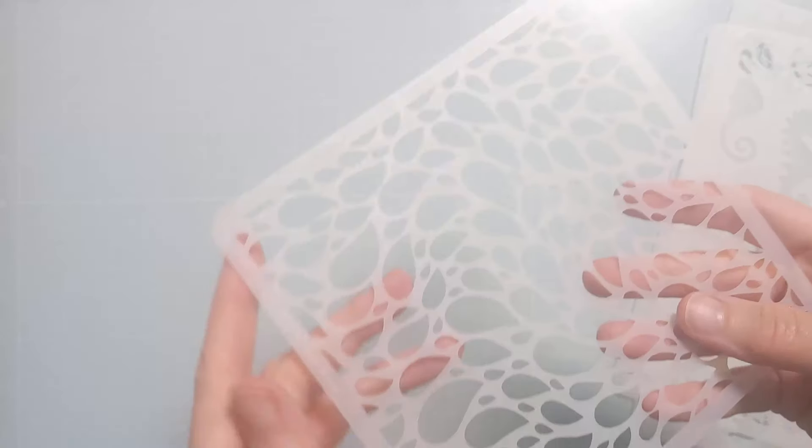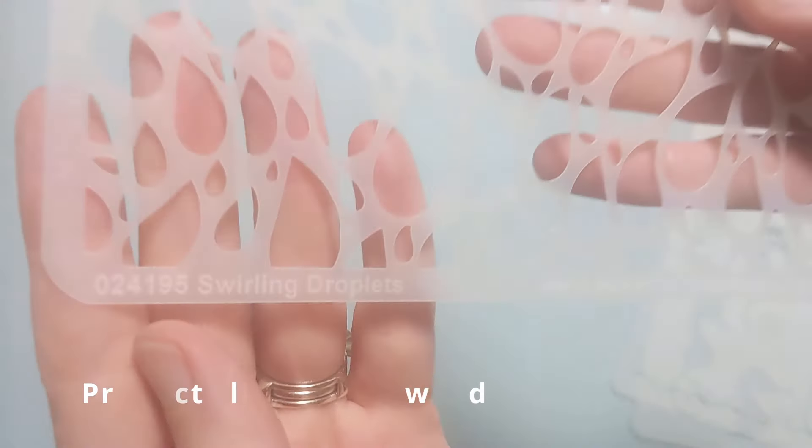Hi Crafters, Amy here with Amy's Wares and today I'm going to make for you a sea themed birthday card. So let's jump right in.